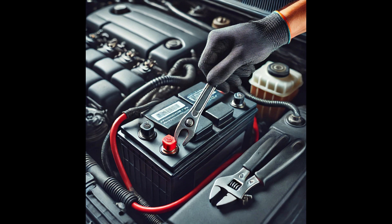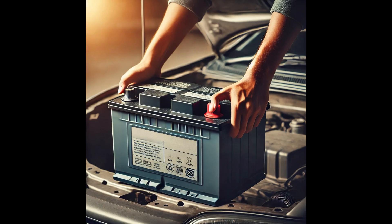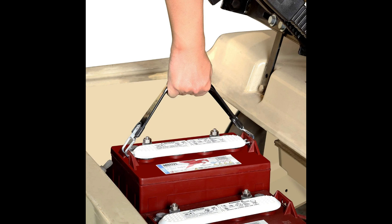Step 4: Remove the old battery. With both terminals disconnected, look for a hold-down clamp at the base of the battery and use your wrench to remove it. Carefully lift the old battery straight up and out of the car — it's quite heavy, so lift with caution. Most batteries today have a handle, either across the top or on the side, which makes it easier to remove.